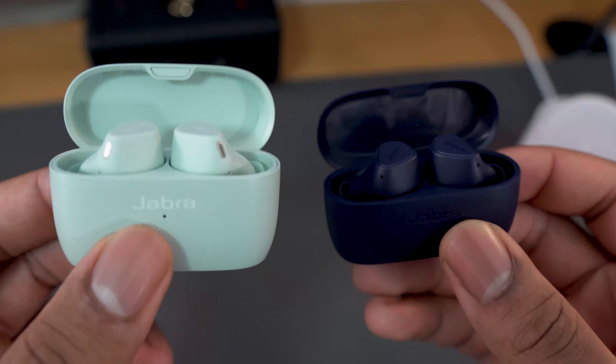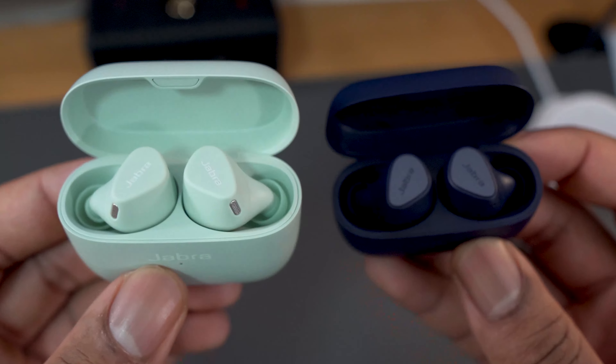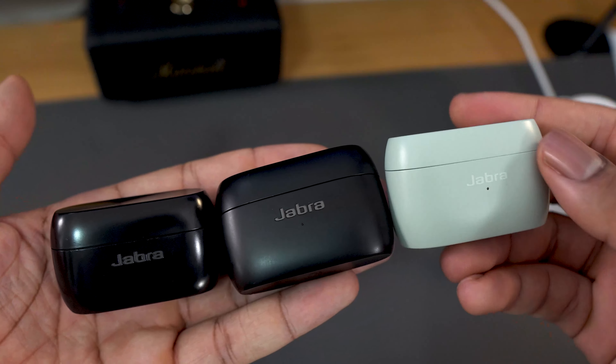It comes in a very moderately sized case — bigger than the Elite 3's, smaller than the 85T's and 75T's. Overall, it should fit in most pockets.